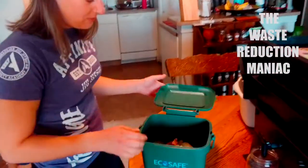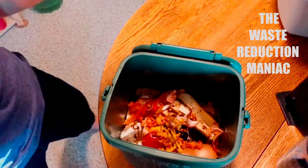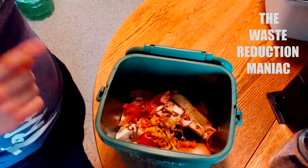This video will be mainly focused on what I feed my worms. I have all sorts of stuff that I've been gathering because I cook a lot.